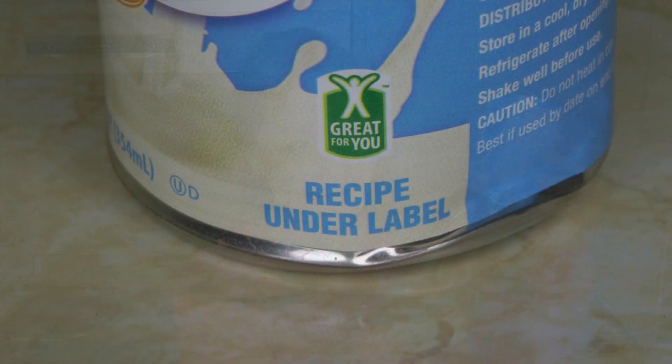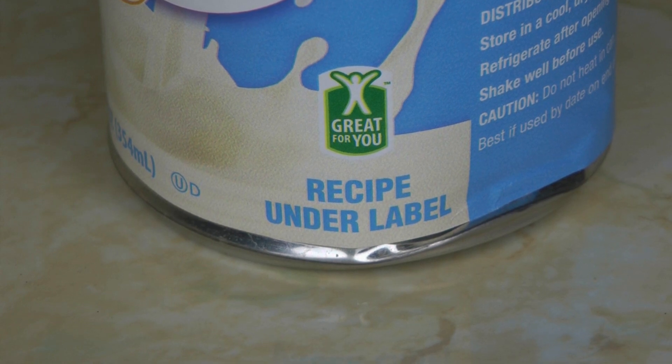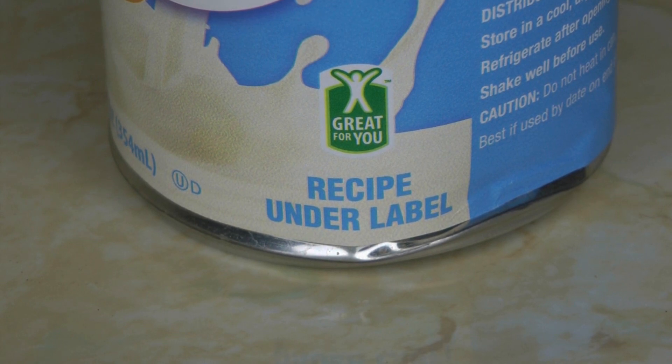Hi, it's AlaskaGranny. Do you ever buy evaporated milk? Maybe you've noticed on the label — like this can says there's a recipe under the label. What is it for? How do I even know if it's useful? Do I need something extra to use the evaporated milk? Well, I bought this evaporated milk, brought it home, and opened the label so that you can see for yourself.